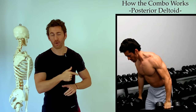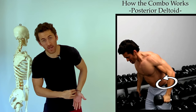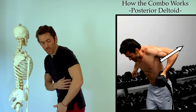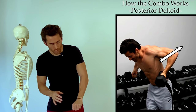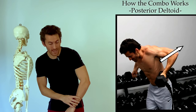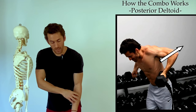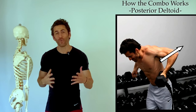Also notice that I'm supinating my hand and forearm as I bring the weight up. One reason is that it helps keep your elbow tucked behind your body where you want it. You don't want your elbow to flare out to the side, which is what a lot of people naturally do when holding the weight with the palm facing down. If you supinate your forearm, it naturally makes your elbow close into your body, so you can keep it nice and tight and get that hyperextension going directly behind you.